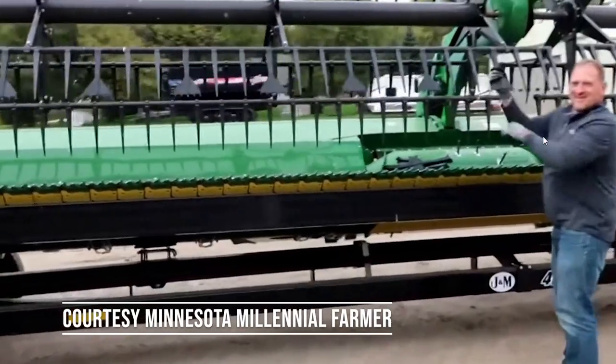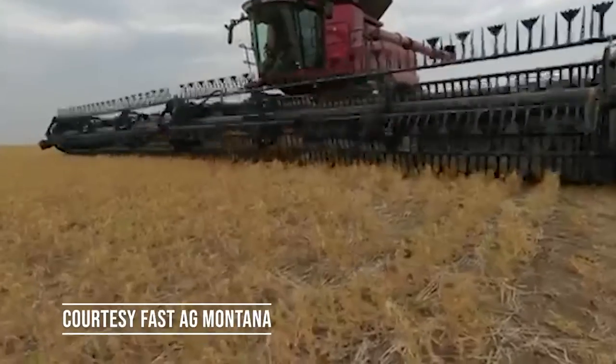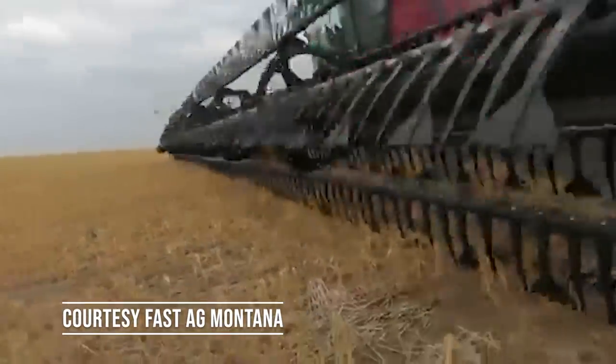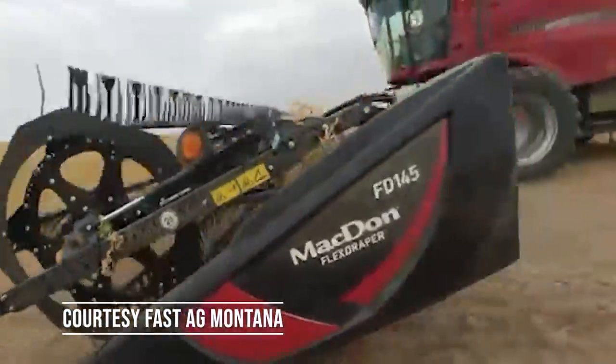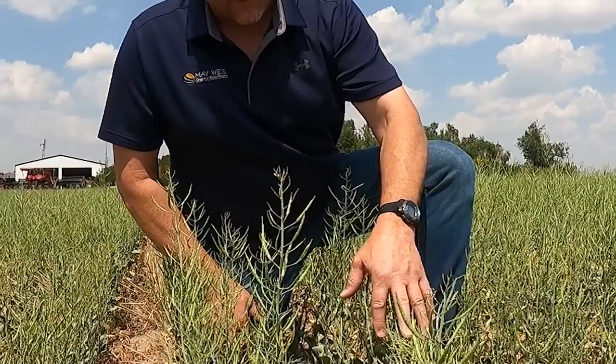Eric here with Maywest Manufacturing. Our Maywest Five Finger Quicktines have quickly become one of our best-selling products. These Five Fingers will pull more crop across that cutter bar, resulting in more bushel in that grain tank. For sparse crop, short crop, especially beans, these Five Fingers are your answer. We get a lot of questions about our Five Finger Quicktines — this video will answer those questions.